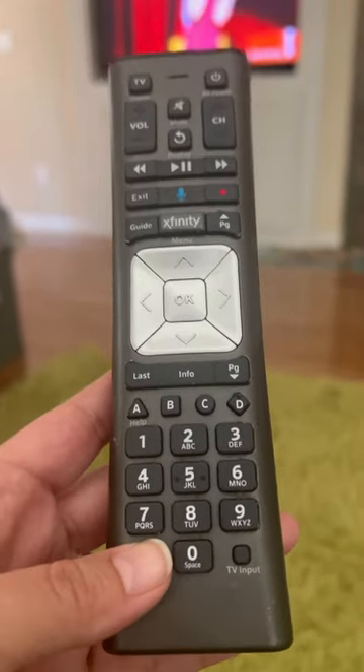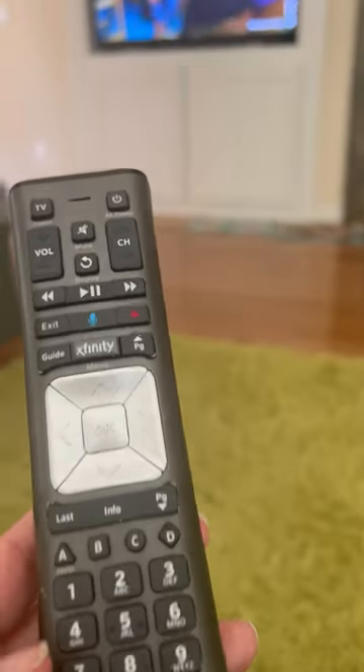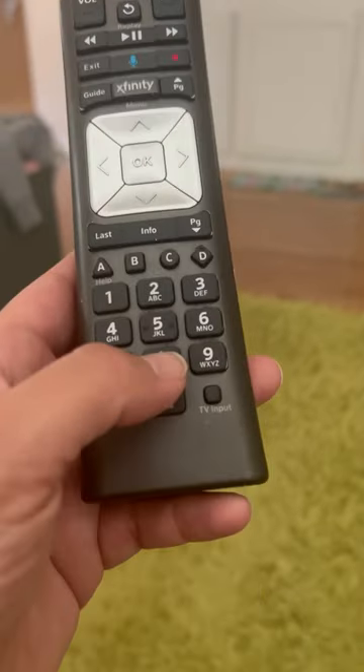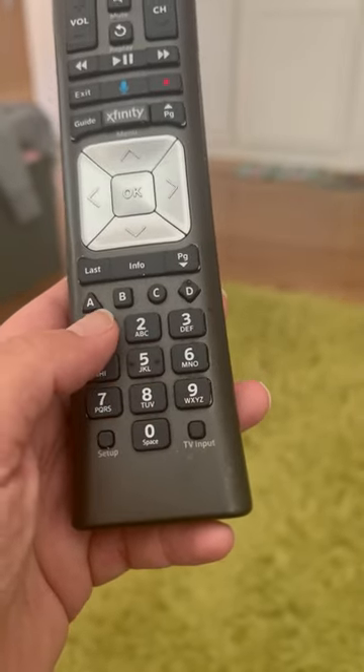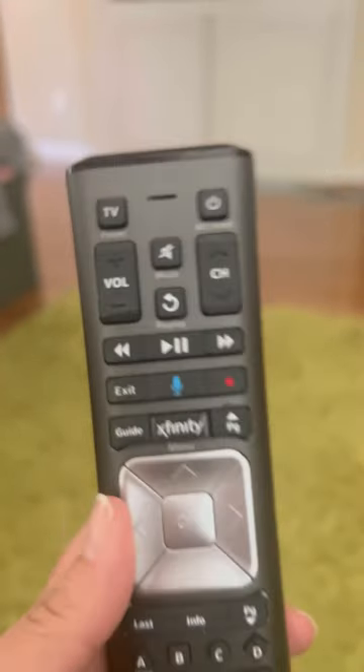Hold it until it changes colors from red to green. There you go. Then push 9, 8, 1. And that's it — let's see if it works.